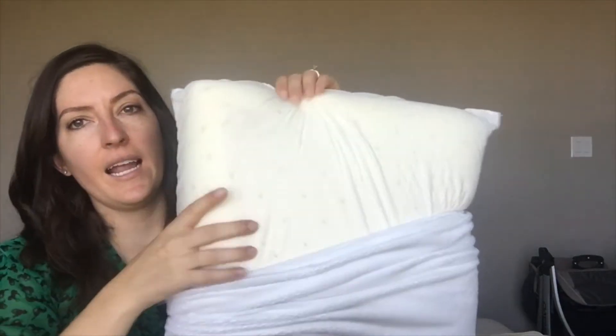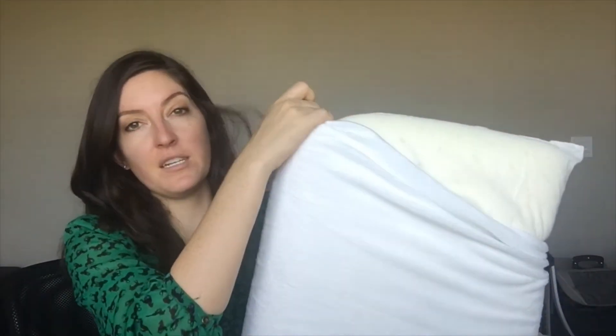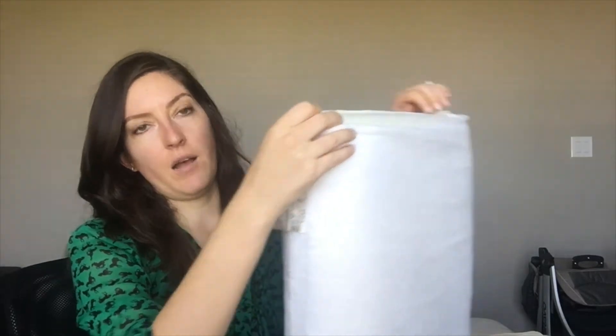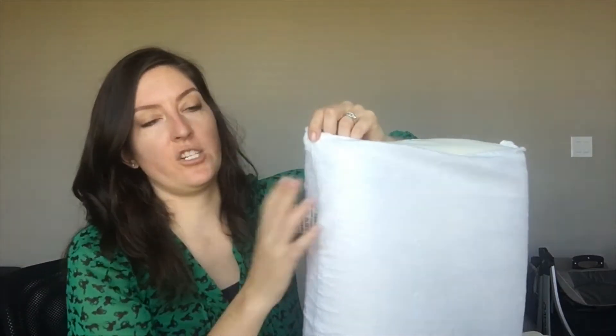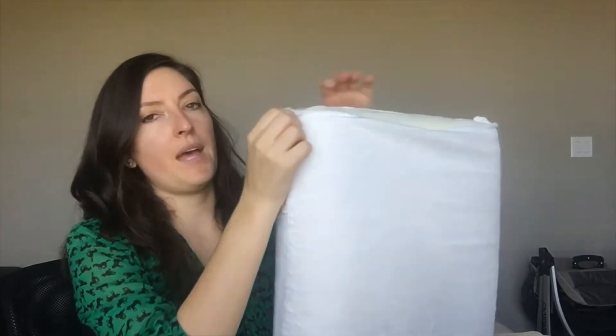It's really soft. The cover is removable — there's a zipper right here. I'm going to take that off for you so you can see the inside. It's got perforated holes in the memory foam, and this is to promote airflow and breathability, which is really nice. Overall, the pillow is mildew and dust mite resistant, and it's antimicrobial. You cannot throw the whole thing in the washer and dryer, just this outer cover, and there are some care instructions for that right here.